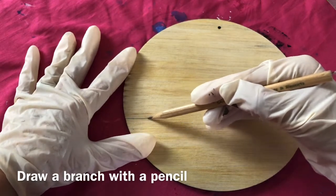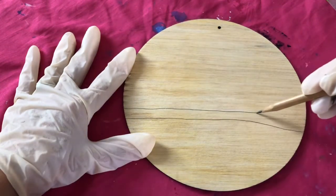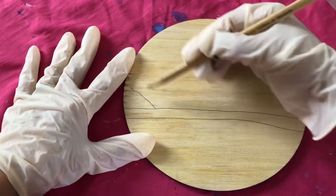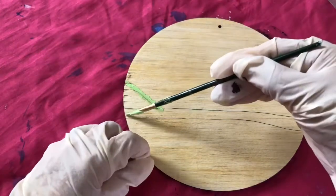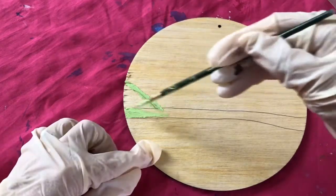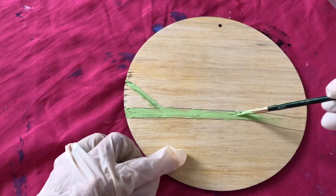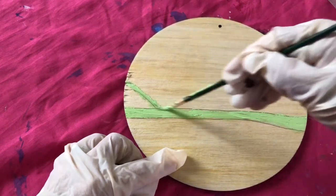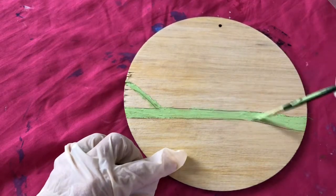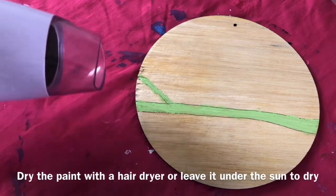Draw a branch with a pencil. Fill the branch with green moss paint. Dry it with a hair dryer or leave it under the sun to dry.